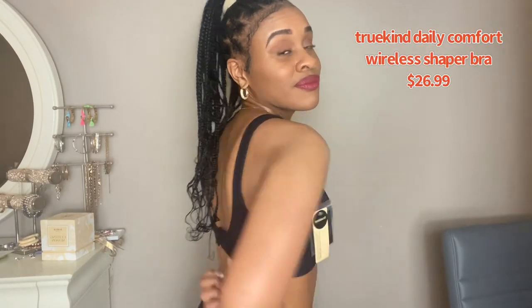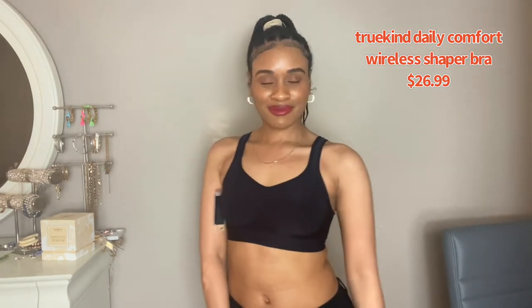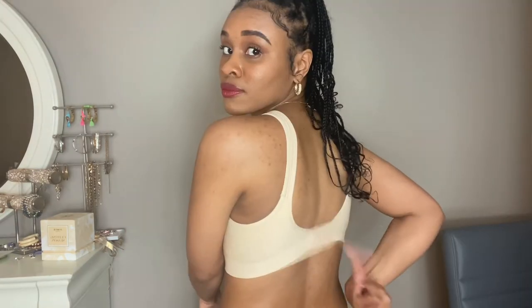If you don't want to spend a fortune on a bra, this is your go-to. It was literally probably the most comfortable bra I've ever worn. It gave me just the right amount of support, it had an adjustable hook in the back which I love, and you don't have to break the bank to get it — something I really loved about this bra.